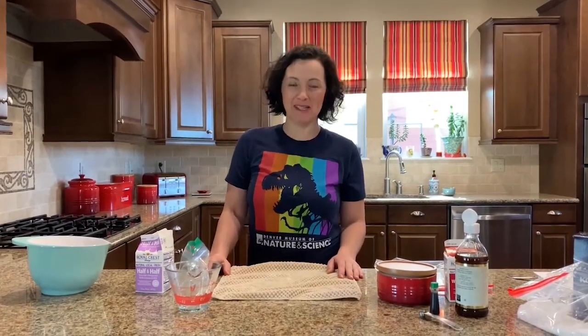Hello, my name is Christina. I'm an Educated Performer at the Denver Museum of Nature and Science. We're still practicing social distancing, but I decided I wanted to make myself a tasty treat today — so I decided to make ice cream. Did you know you can make ice cream at home with just a few simple ingredients?